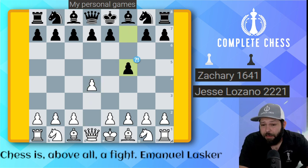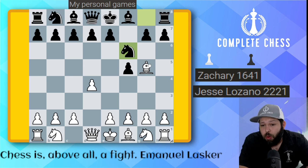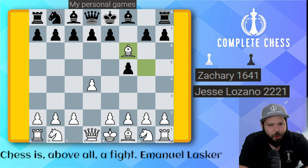We start with D4, F5 — the Dutch defense, apparently an inaccuracy. I like to play it myself, so I'm an inaccurate player. Bishop to G5, and this is the Hopkins attack. The idea here is that if the knight goes to F6, you can ruin the pawn structure with bishop takes on F6, and there's really no good way to take back.